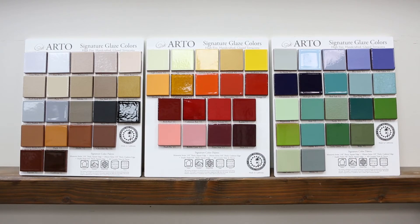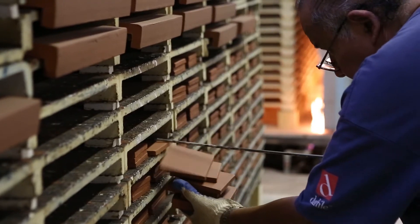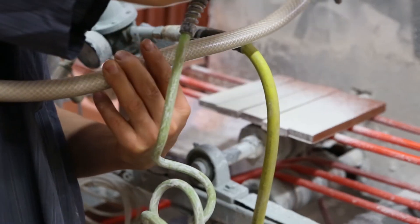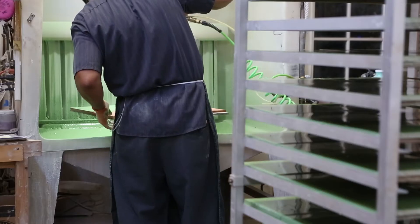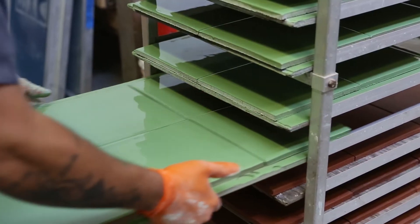Signature colors are fired onto a bisque tile — a tile that's already been fired and pulled out — and we glaze it by hand and put it back into the kiln. The biggest difference is the application of where it can be used. Signature glazes can go anywhere, but in places where they'll be in contact with acid like a pool, we offer an over-glaze for it. The issue with signature in a pool would be the acid etching our tiles.